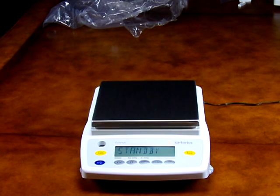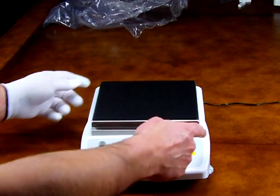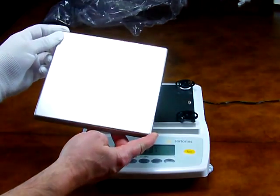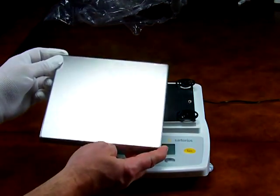Welcome to Precision Weighing Balances. Today we'd like to introduce you to the Sartorius GW6202. This precision top-loading balance offers 6200 grams by 0.01 gram readability. The balance features a large 7.1 by 7.1 inch removable stainless steel platform.